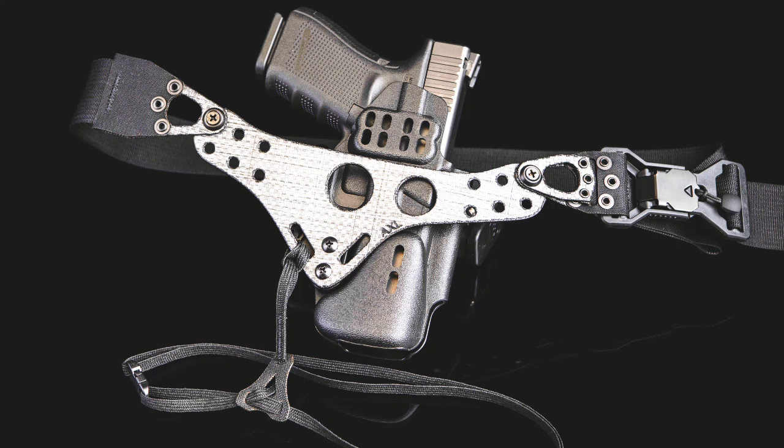For those of you unfamiliar, the Enigma is a carry chassis that Falco debuted back in November of last year. The idea was that unlike traditional holsters that you have to mount to your belt line, this system is completely independent of what you're wearing.